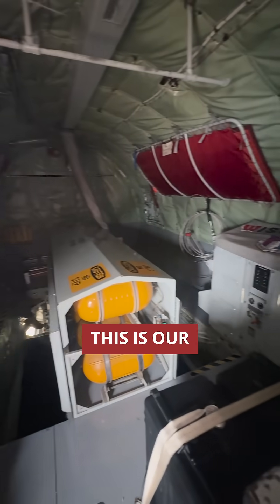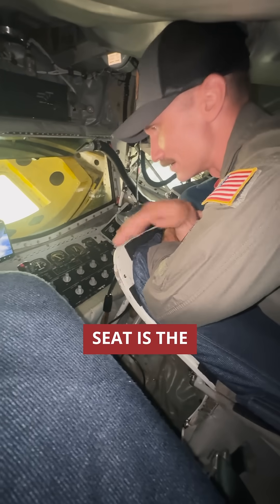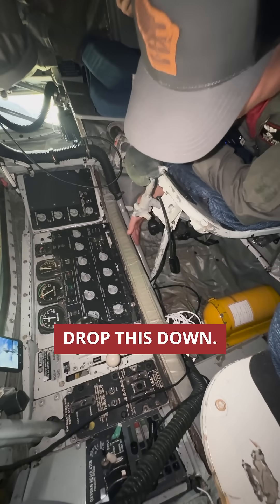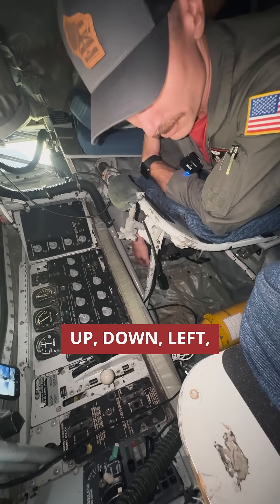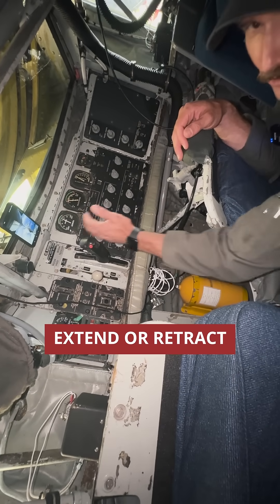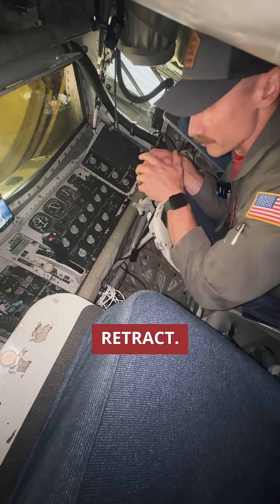This is the boom pod. As boom operators, this is our domain. There are a few seats down here. The primary boom seat is the one in the middle, the one that I'm in right now. There are a couple of controls we use. My right hand here — this is called the renovator control stick. This will fly the boom up, down, left, and right. At the same time, I use my left hand here — this is called the telescope lever. This will extend or retract the boom. There's an inner part of the boom that we can extend and retract.